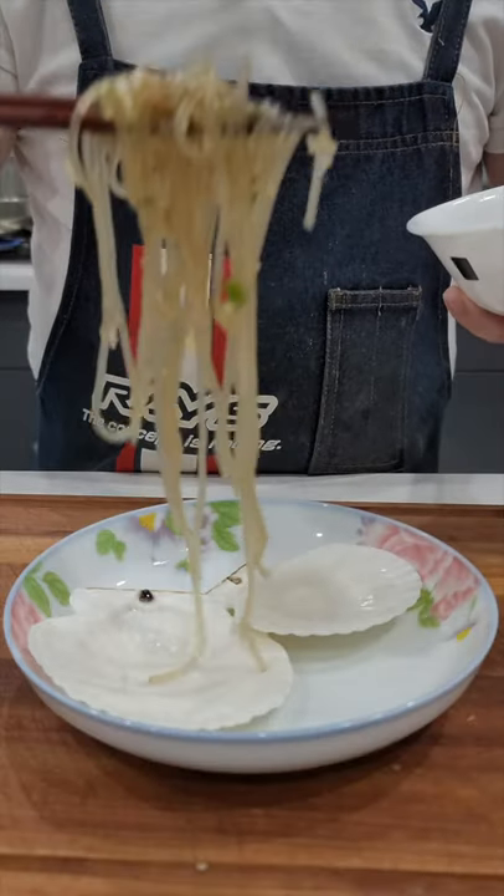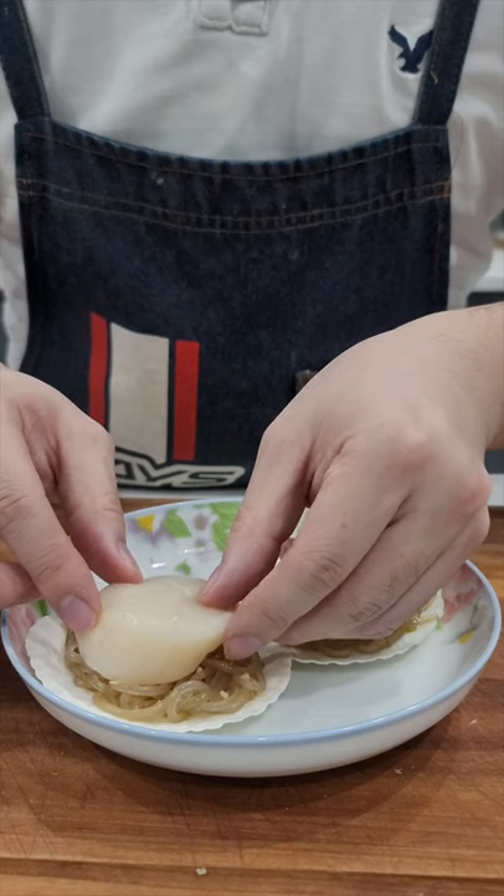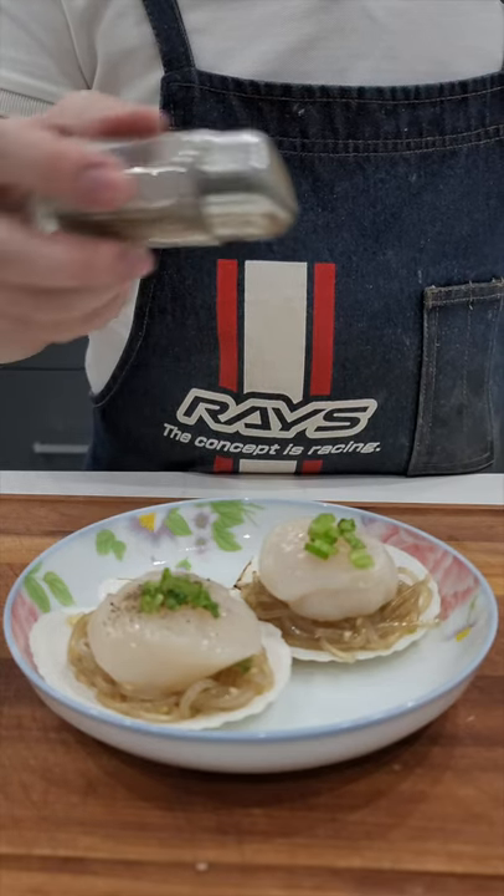Add the noodles to the scallop shells. Add a scallop on top. Garnish with more green onions and black pepper.